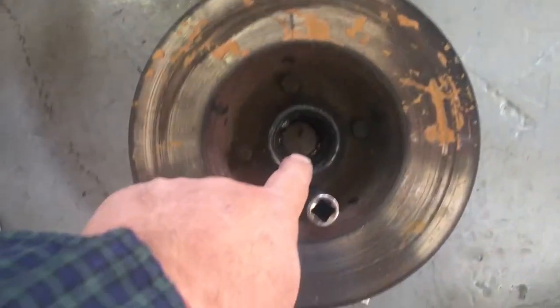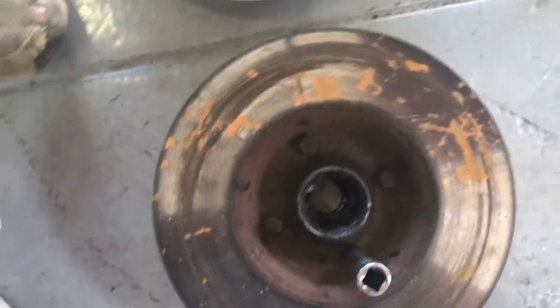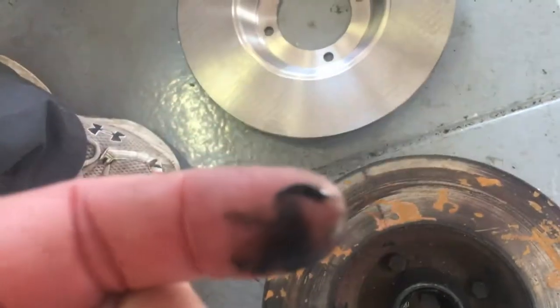We're going to use the hub assembly in here, but we're going to clean that out. The bearings in here and the bearing grease is just garbage — it's just liquid garbage.